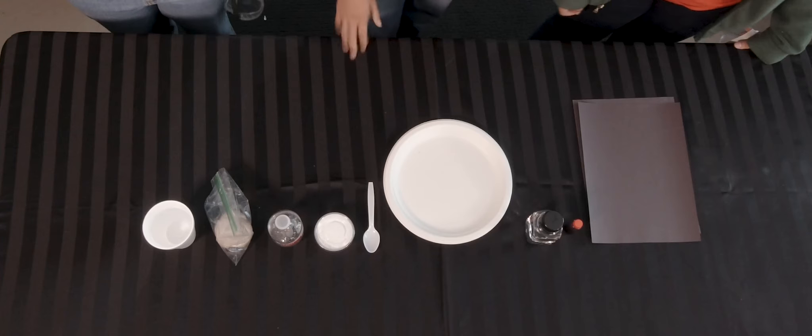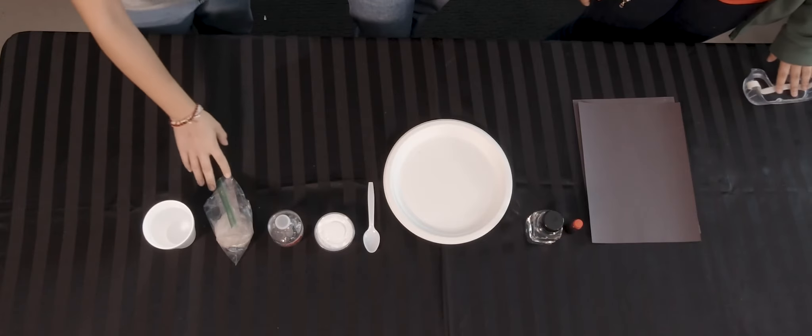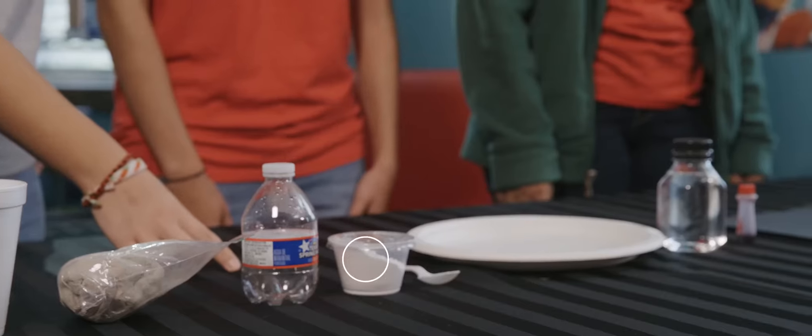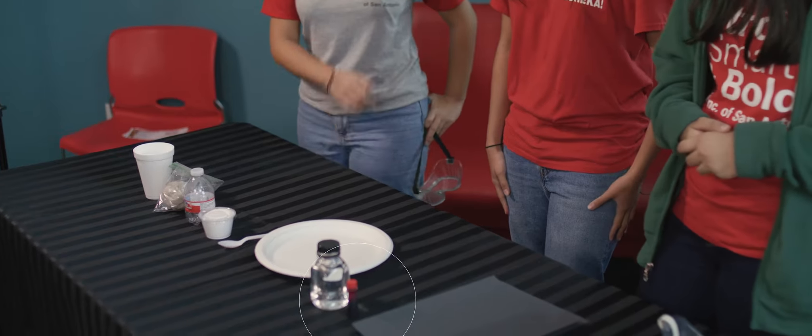These are the ingredients you will need. You will need a glass of water, air dry clay which you'll probably buy at the store, an empty water bottle, baking soda, a spoon, plates, vinegar, food coloring, and paper.